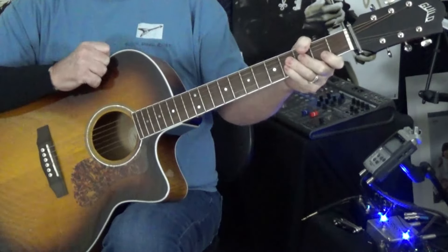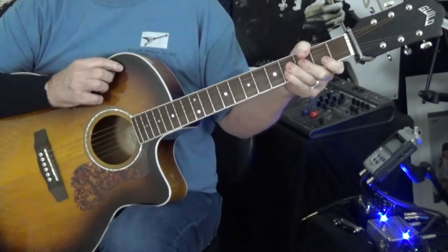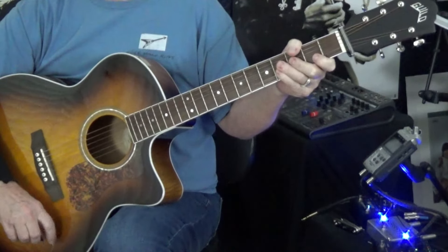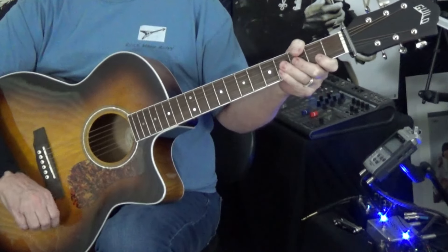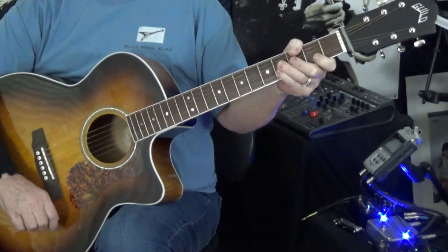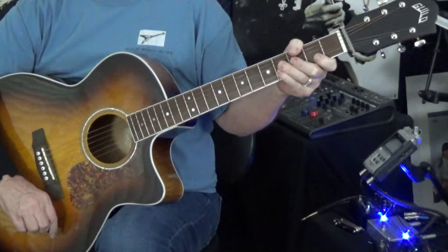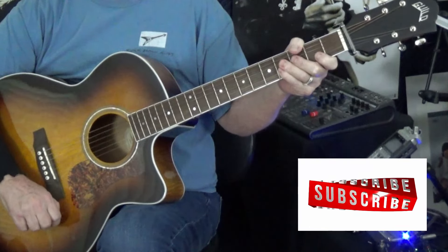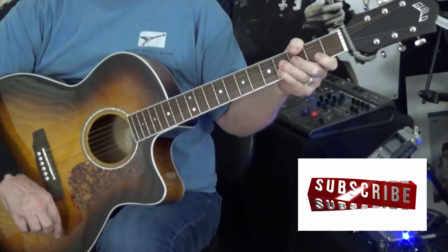Hey there guys, this is Rock Hard Riffs, the rock and roll guitar channel for the self-taught. In today's video, we're going over the Beatles' White Album classic, Rocky Raccoon. If you happen to be new to our channel, please take a look at our playlists — there's all kinds of stuff in there. If you like what you see, please subscribe, we'd truly appreciate that.